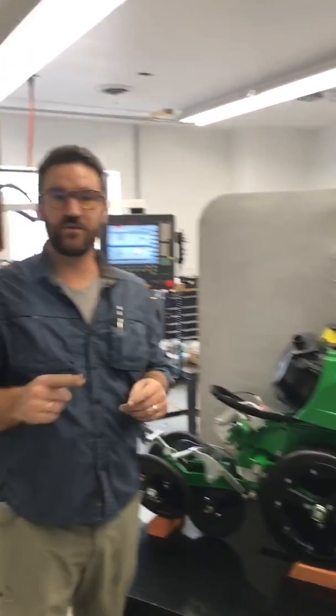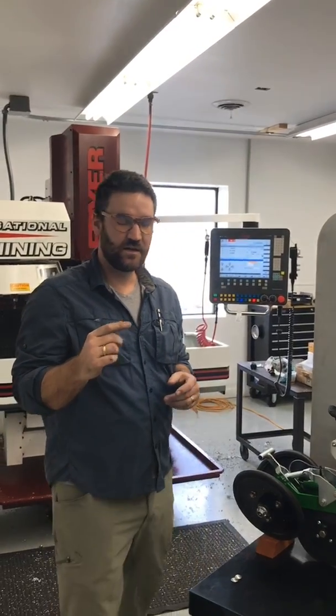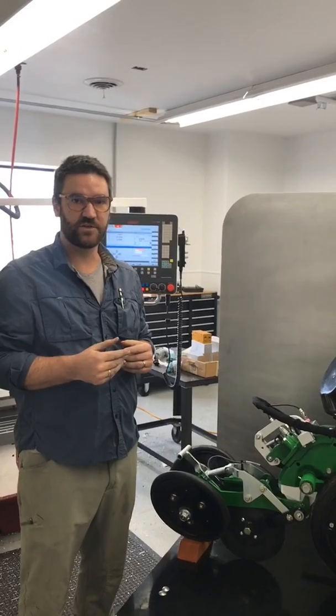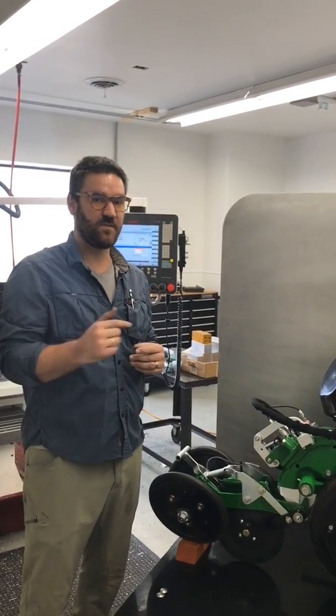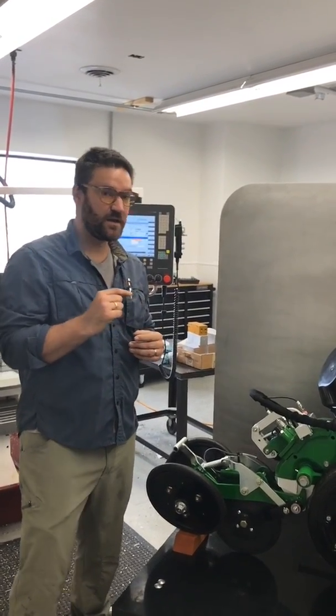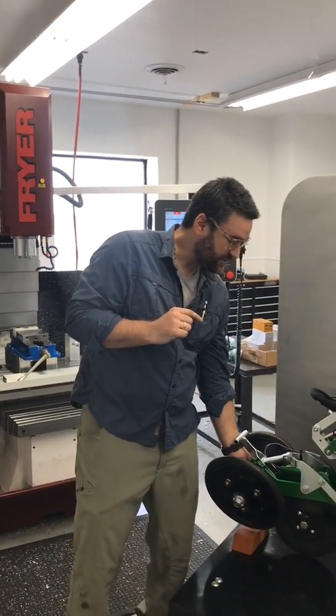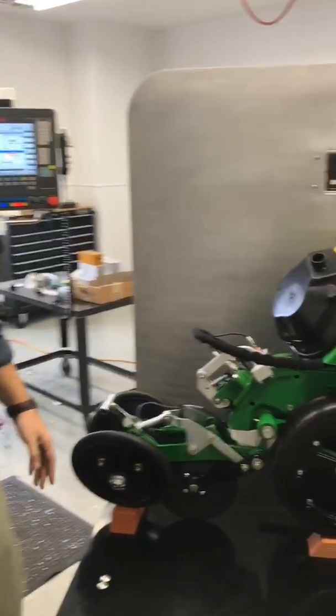Today is a really great day because what we're doing is we are taking the last system that was part of the corn planter that used to be something that a human being would adjust and we're making it automatically adjustable. This system is the first for us and is different than the down pressure — this is the closing system.